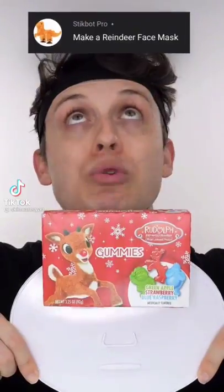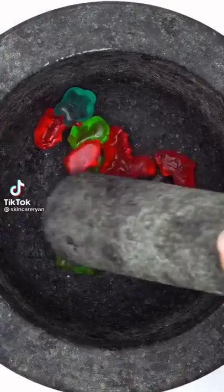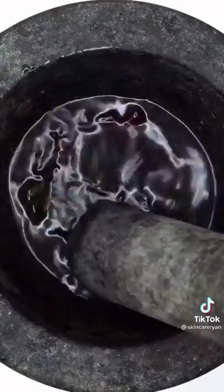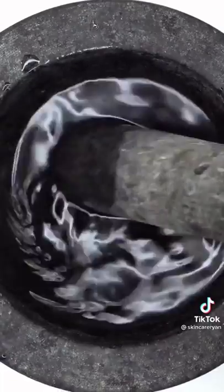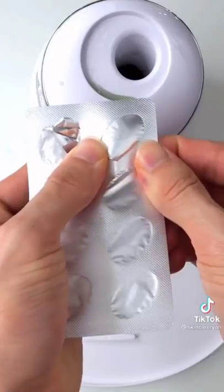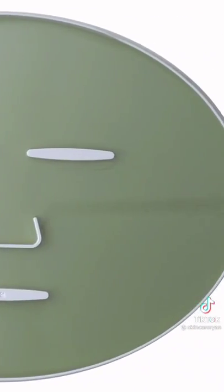Making a reindeer face mask — Rudolph the Red-Nosed Reindeer. Smash, smash, smash — have you ever seen a reindeer before? Add some hot water, smash more, mix it up, bubbles, suck it up, inject Rudolph, add peptide, turn it on and dispense. Wait a few minutes and try it on. Merry Christmas!